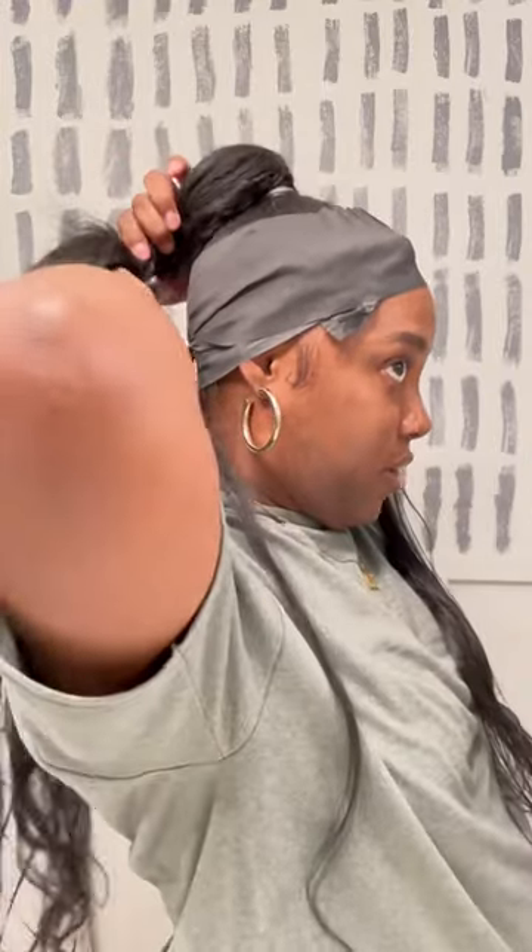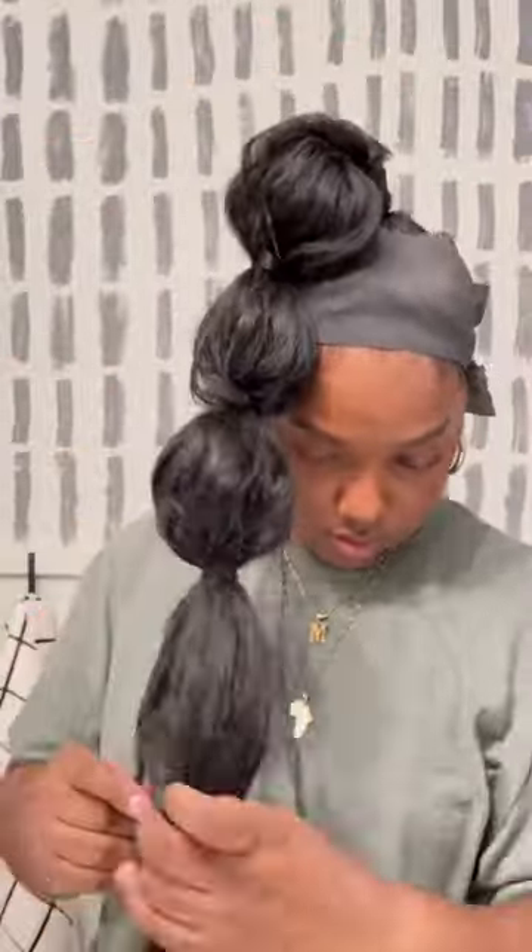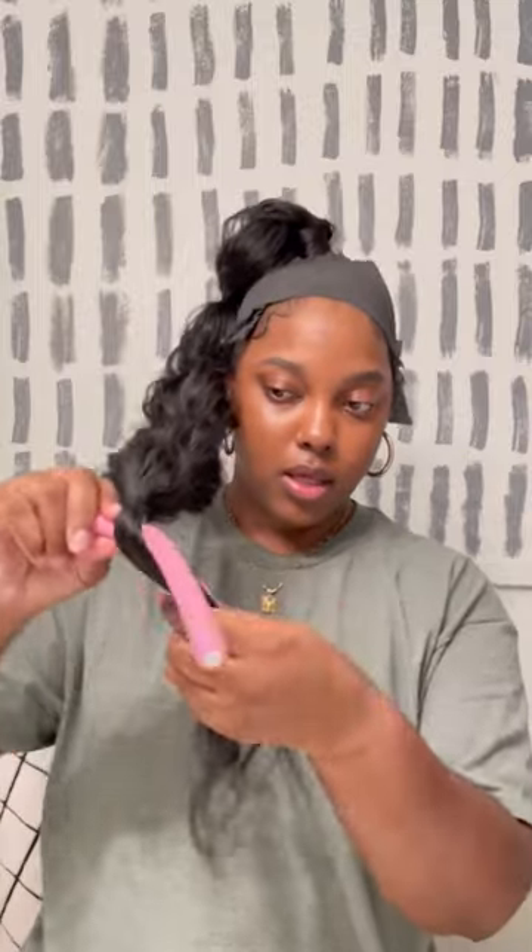For the first part, I'll take a strand of hair like this, hold it, and wrap it around. I'm gonna keep wrapping like that, and when I flip it over I'm gonna stretch the hair — that's the top of the bubble right there. Now I'm gonna do the same thing going down, wrapping this hair.